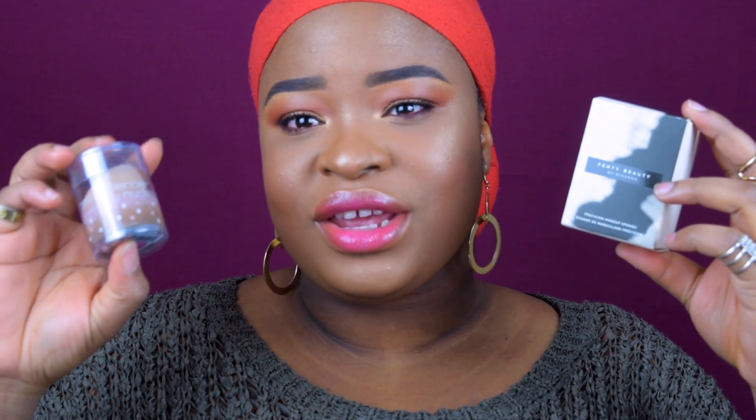For today's video, I decided to do Fenty Beauty Precision Sponge versus the Beauty Blender. As you can see, both are beauty products used in blending out makeup on the face, or actually mixing products or whatever you want to do with them. This is my backup — the nude one. I picked this up probably early last year. The one I always use is the black one, which I've used for over two years. And just a couple of months ago, Fenty Beauty launched their own beauty sponge called the Fenty Beauty Precision Sponge.